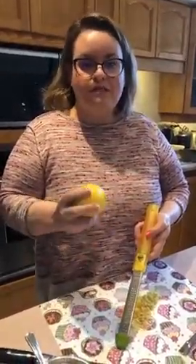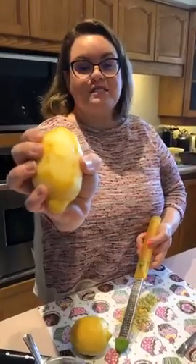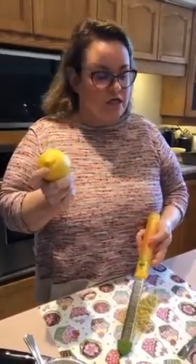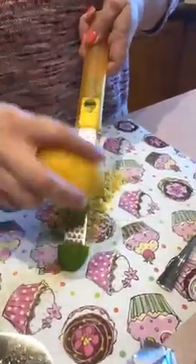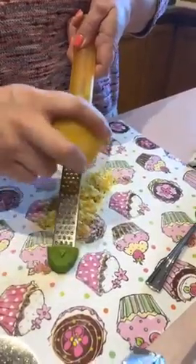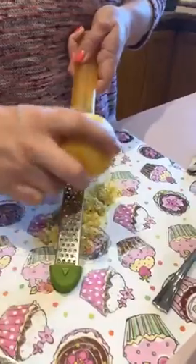One thing you want to make sure of when zesting your lemon is that you're constantly turning it so you don't over-zest in one area. If you over-zest you're going to hit the white pith and that's what's going to make your batter bitter and not taste sweet. I take my rasp, put my lemon on its side, and just grate down without applying tons of pressure, turning my lemon to get all the yellow off and leave the white.